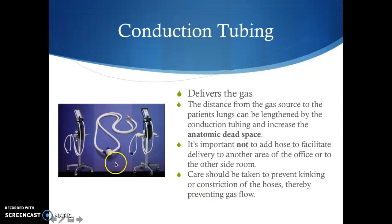The conduction tubing delivers the gas. We don't want to add hose to facilitate delivery to another room or area of the office, because that means it takes longer for gas — whether oxygen or oxygen and nitrous oxide — to reach the patient. We also want to prevent kinking or constriction of the hoses, as that will prevent gas flow. Make sure as you're delivering nitrous oxide that the conduction tubing and hoses aren't kinked or constricted in any way.